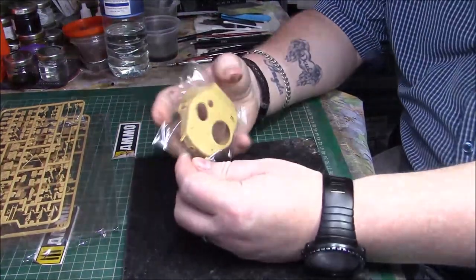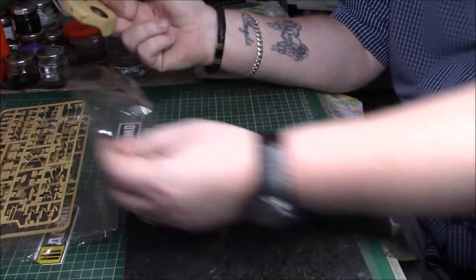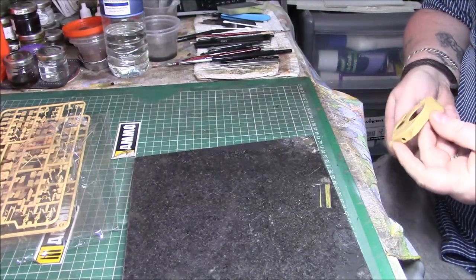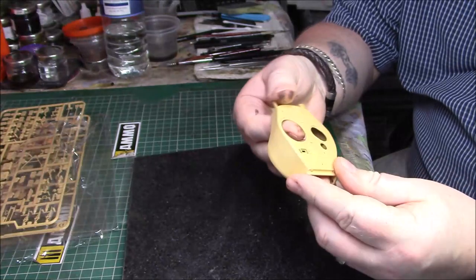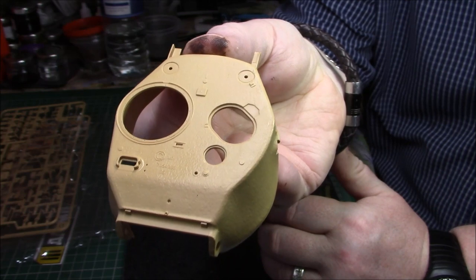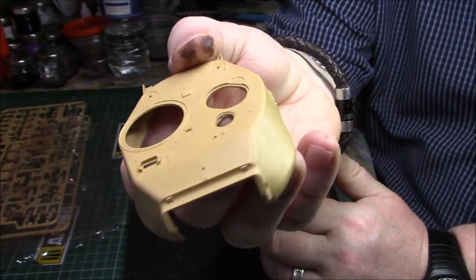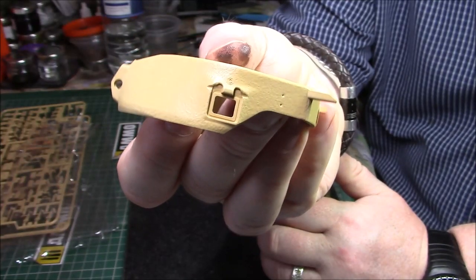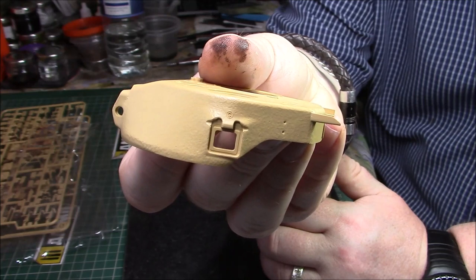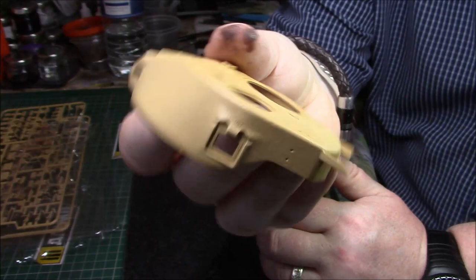Then we have the actual gun turret. Really nice, lovely texture, nice detail and a cast number on there - you can see the cast number. The actual cast texture is really, really nice. The pistol port is separate and you have the choice of having it open - to throw the spent shells out - or closed, whichever you want to do.